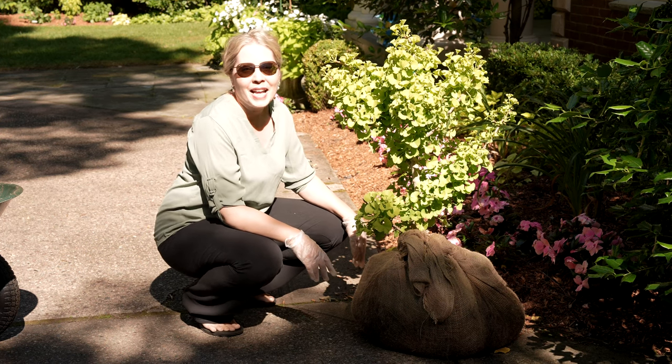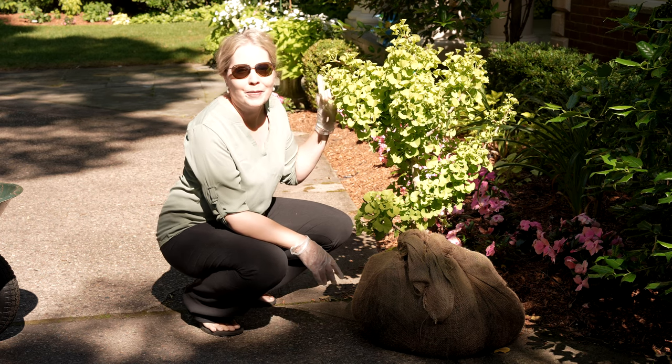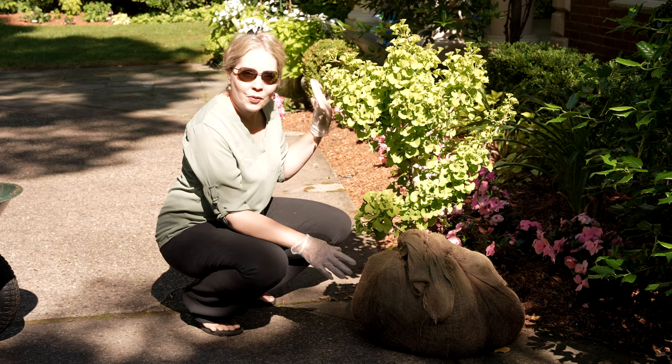Hi everyone, it's great to see you. Today I am sharing with you a birthday present that Dan got for me. This is a dwarf ginkgo tree.